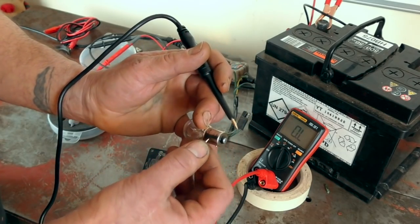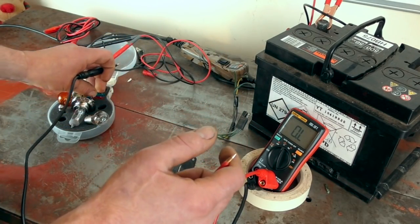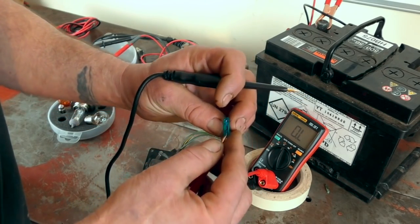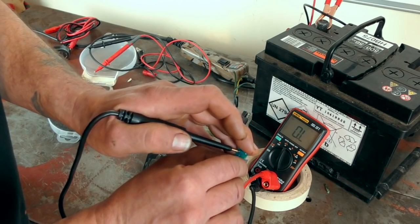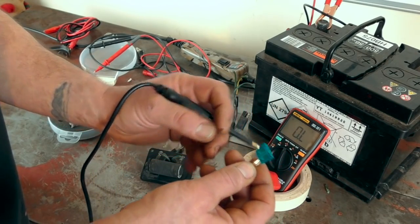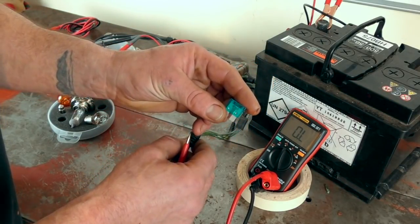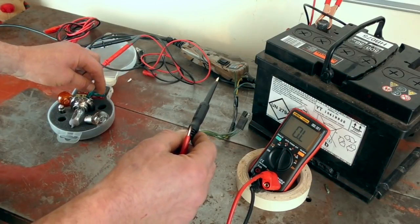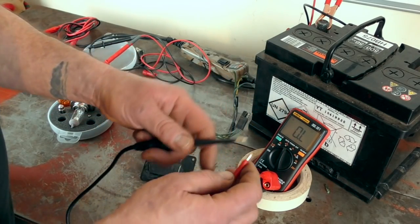Same with fuses — you can check a fuse in-situ. In this case it doesn't work because the probes are a bit fat, but basically you've got a circuit there. Fuses generally blow and you can often tell visually, but with the little ones you can't always see whether they're blown or not, so the buzzer test helps.